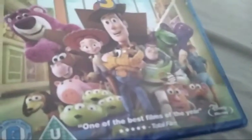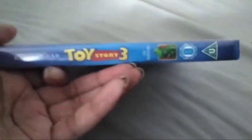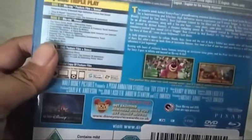Toy Story 3, one of the best frames ever, it's really cute. And then the picture, 4 disc overplay, it's only 4 disc. So I'm going to open it.